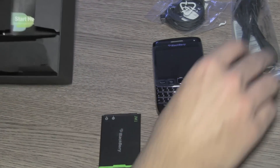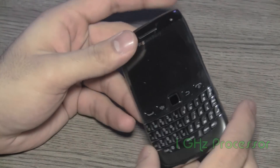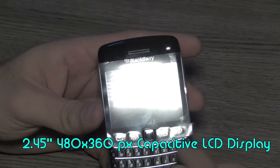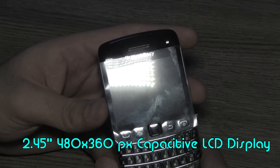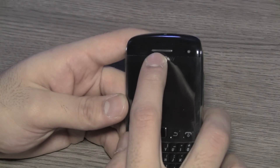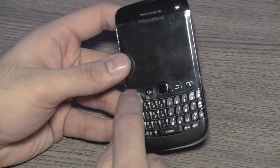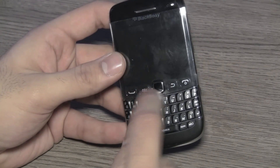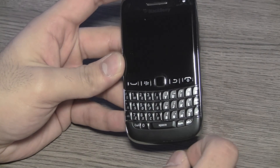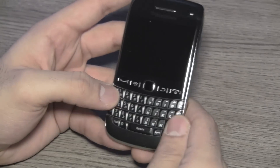Let's take a quick look at the device itself. It comes with a 1 GHz processor, which is an improvement over the 9780 — the predecessor to this Bold. The front has a 2.45 inch diagonal, 480 by 360 pixel capacitive touchscreen display. On the top you'll see the LED indicator light, sensors, the earpiece, and the BlackBerry logo. There are standard physical buttons and the optical trackpad, which you've been seeing on BlackBerry devices.